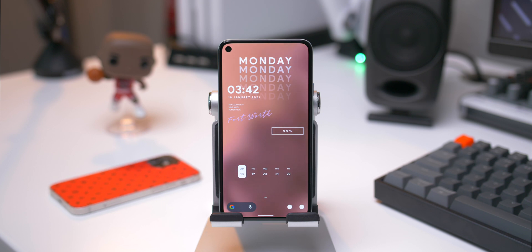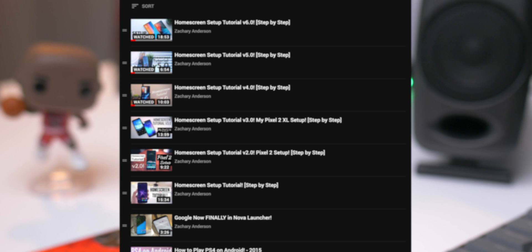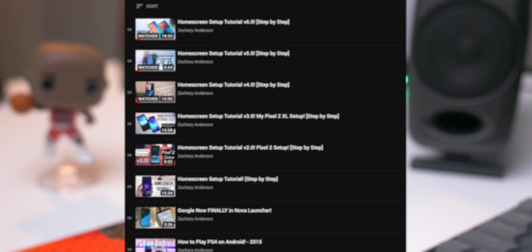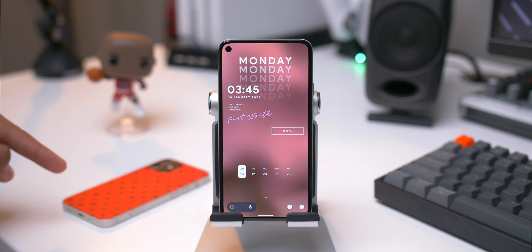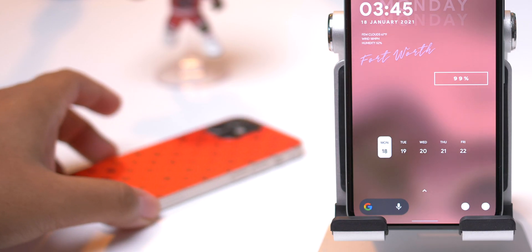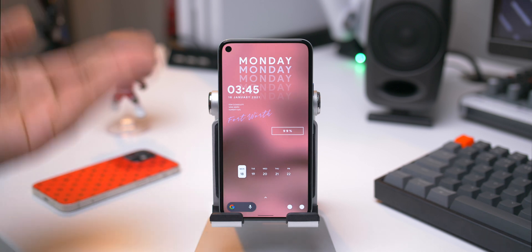This is the first one — home screen setup tutorial, version 7. For those of you that are new to my videos, I have made six other home screen setup tutorials. You can check the link in the description to a playlist that has all of those previous setup tutorials. Anyway, let's go ahead and get into the tutorial.